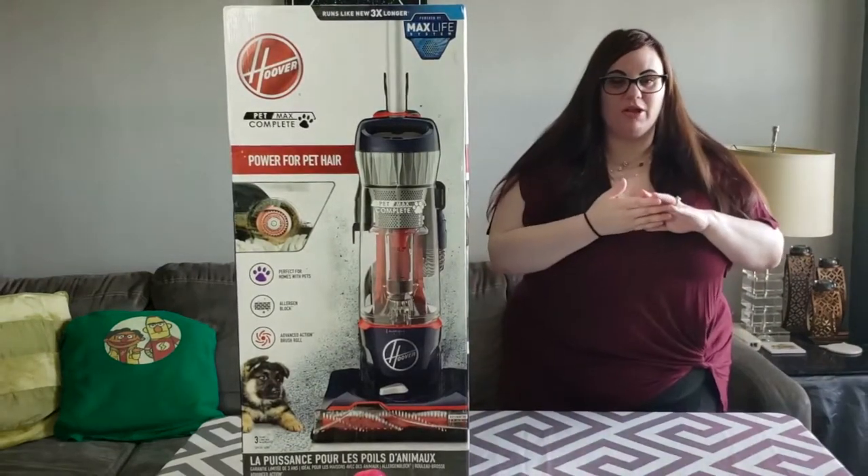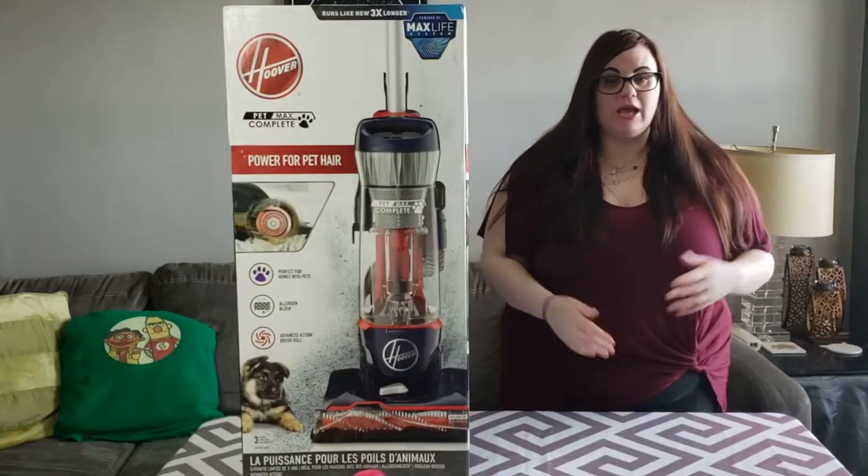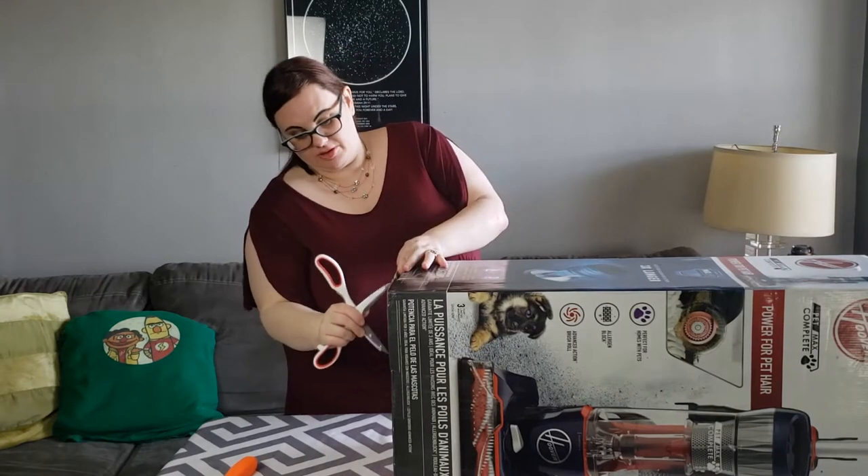In this video, we are going to unbox and assemble the Hoover Pet Max Complete, and we're going to test it out in a variety of different ways. This box is taller than me when it comes to the table.